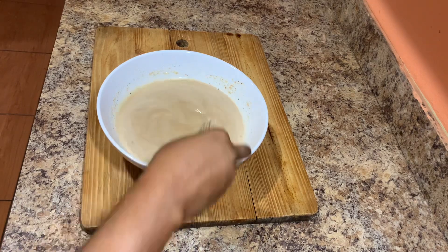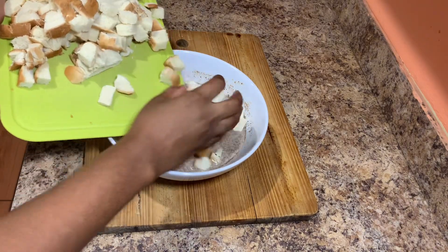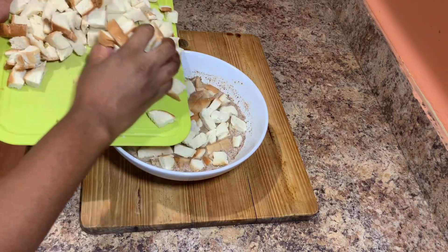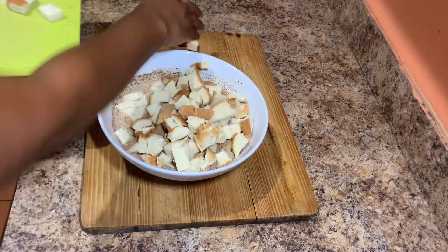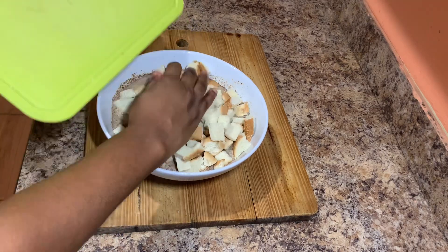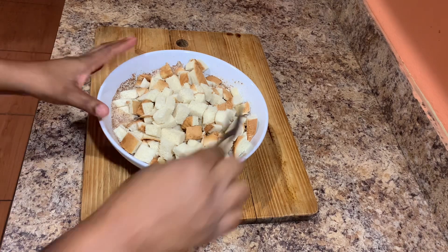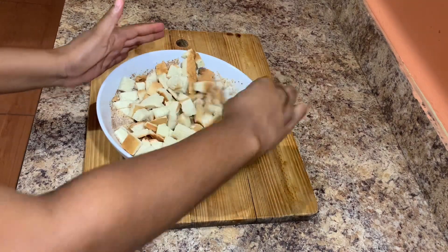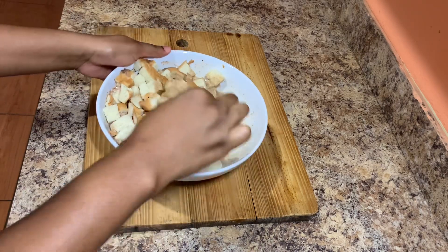Once everything is nicely combined together, we're gonna go in and add the bread. I'm using white bread today, though some people prefer to use brown bread — you can use whichever you like. Once you add the bread to the liquid, just combine everything together nicely and make sure your bread is soaked properly.